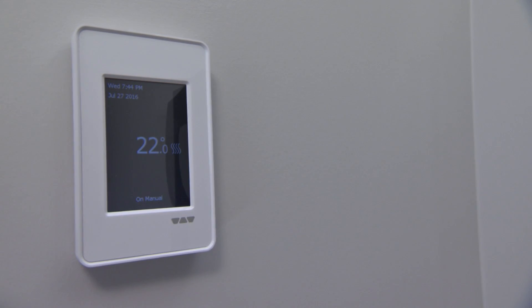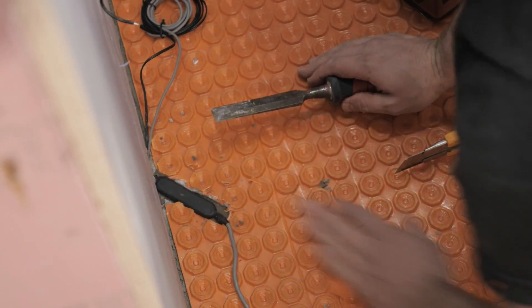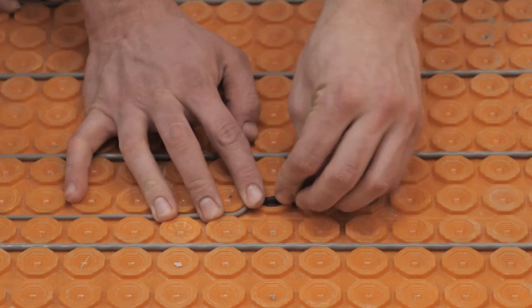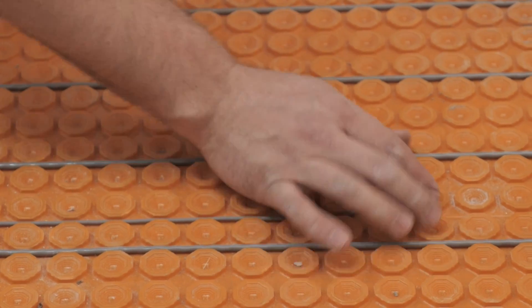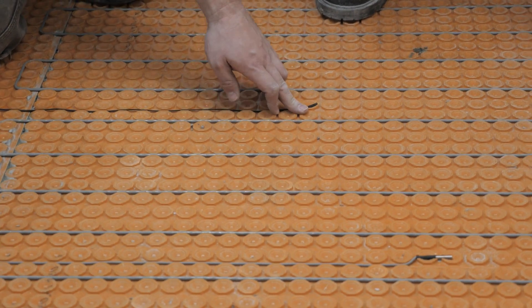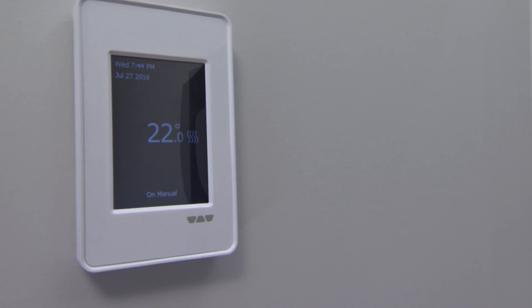I love the thermostat too. It tells you the temperature and it's really simple to read. They've upgraded that as well — not only does it look good, but you can program it for when you wake up in the morning, when you go to bed. You can have it come on and off as you please. Not to mention, you are not wasting any energy when you don't need it. Just program it when you want it.